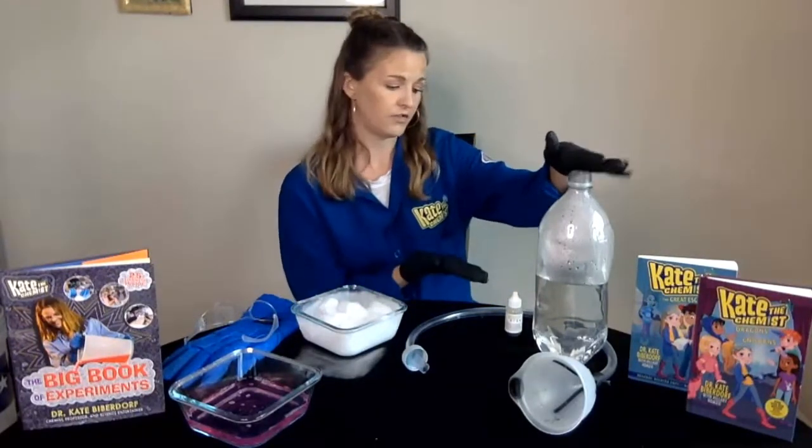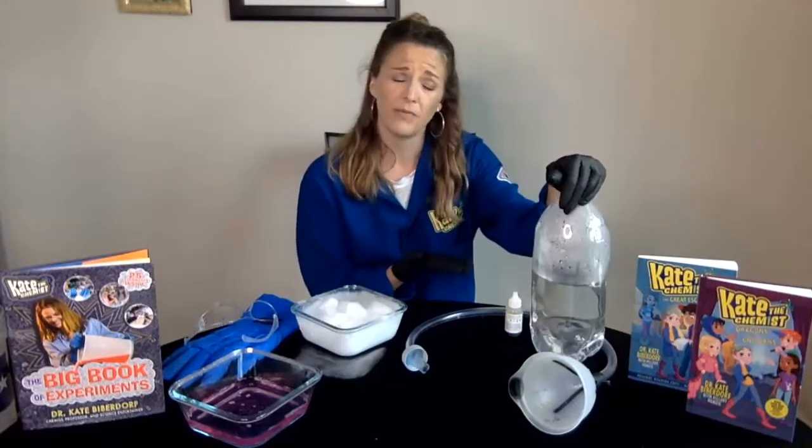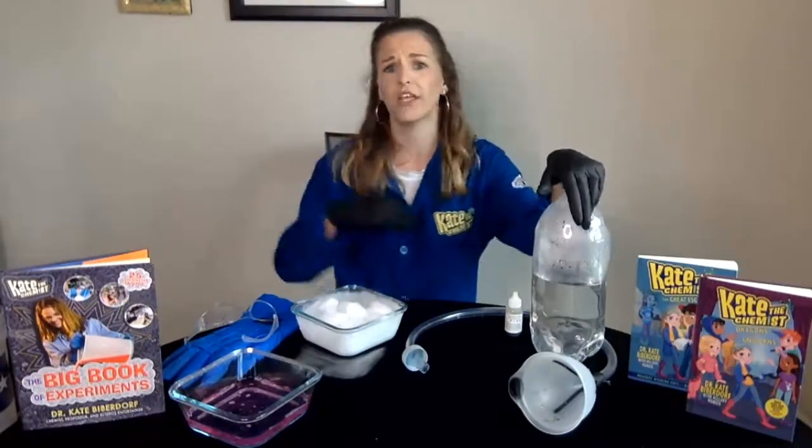So what do you need for this thing? First, you need some kind of soda bottle. I like to use a three liter soda bottle just because it's bigger and it creates more bubbles, so that's my preference. But a half a liter, one liter, two liter — anything like that would absolutely work. Look around your house, see what you can find, and try it. That's what being a scientist is about.